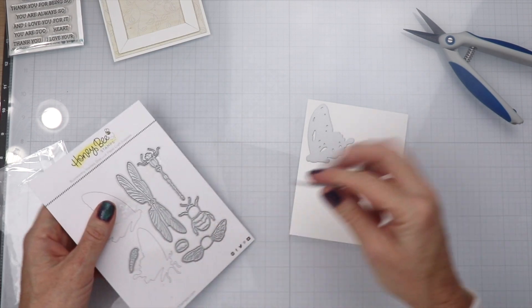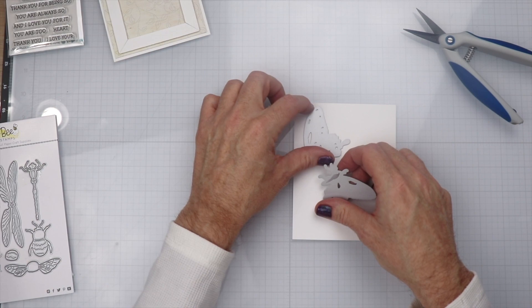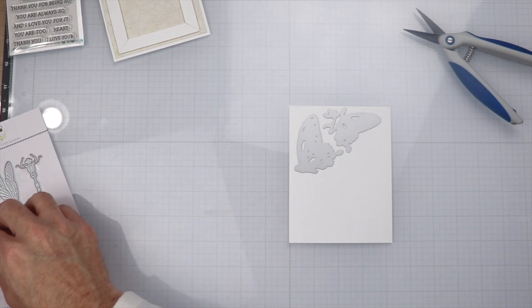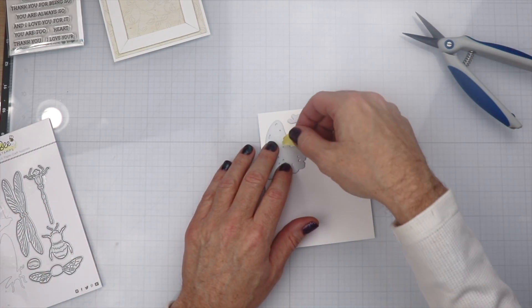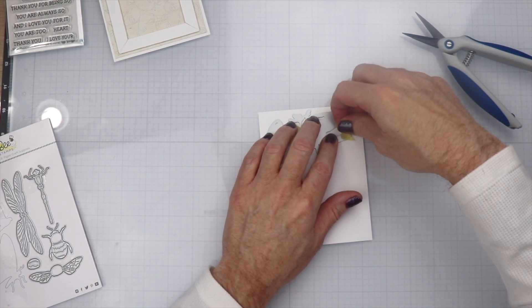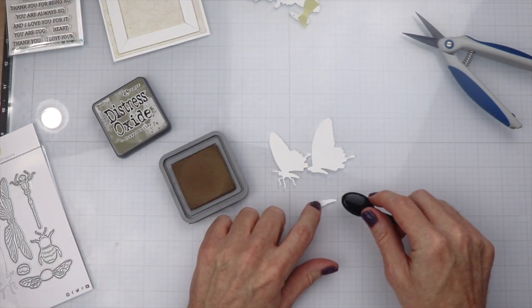We are going to put our butterfly through the die cutting machine and we will be doing some ink blending. Once that gets cut out, I'm just going to place each layer onto the paper along with the little itty-bitty body, put some tape on that, and run that through the die cutting machine as well.